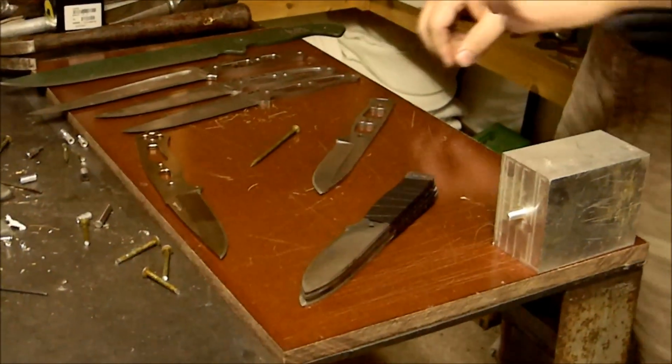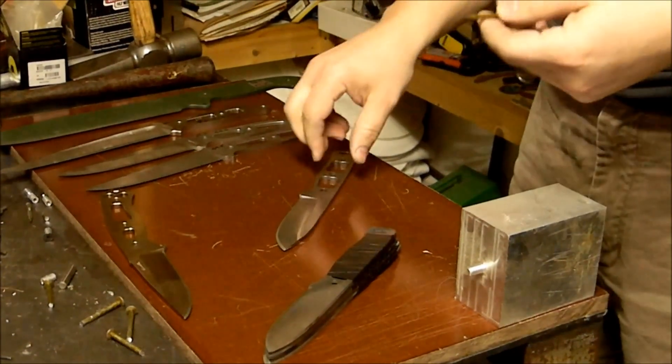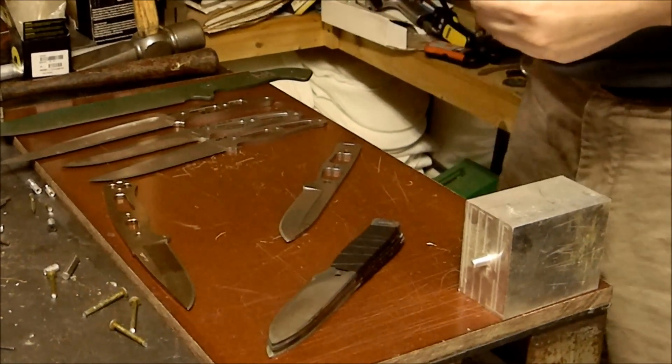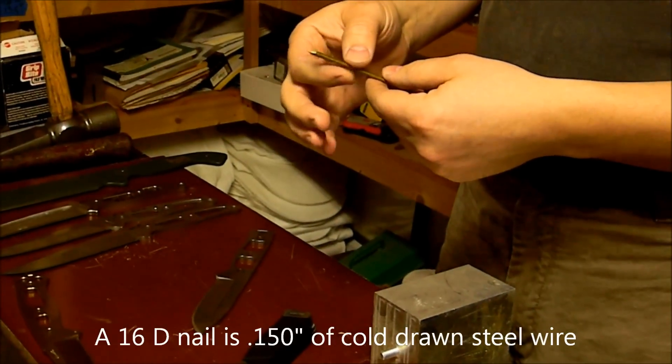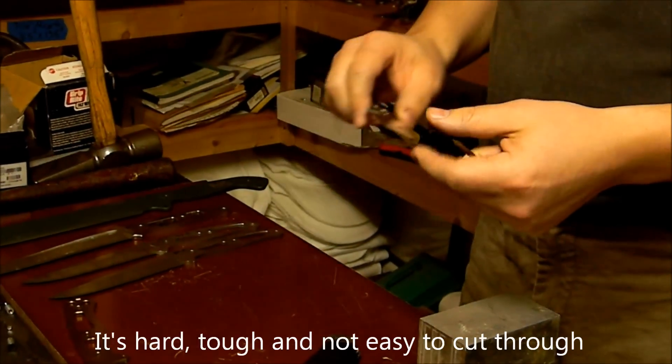The rough use part of this test starts with a lot more than just this nail, but something interesting to watch is the part with the nail. This is a 16-penny nail — 150 thou of work-hardened wire — and it's kind of hard on a knife edge.